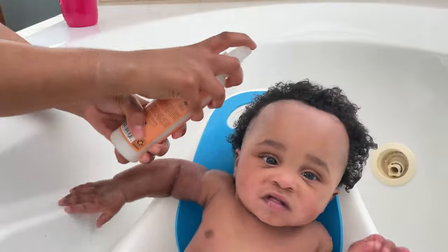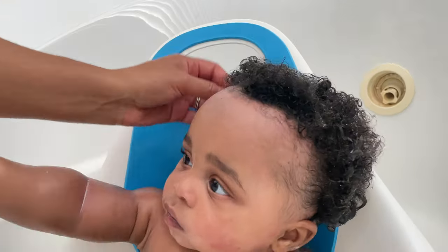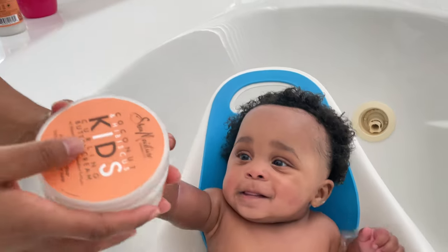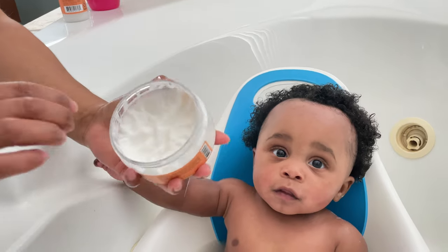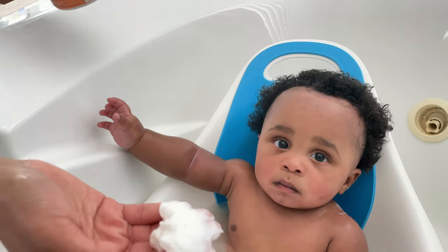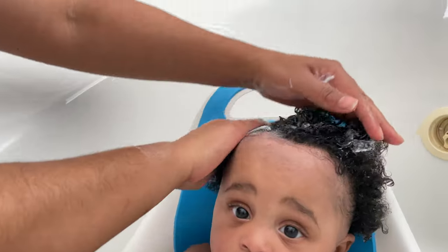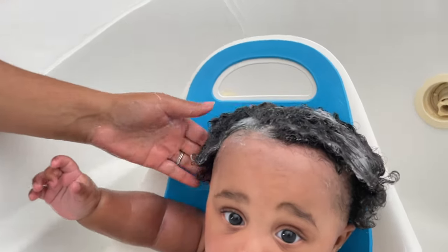And it smells amazing. Then I just kind of work it in. And then the next product from their line is my favorite — it's the curling butter cream. I love this stuff. It is nice and thick. So I take a generous amount of this and I just distribute it all in his hair, making sure I get some in the back.